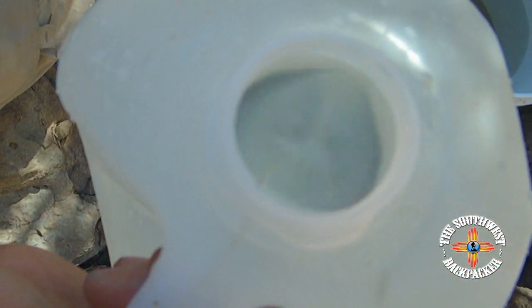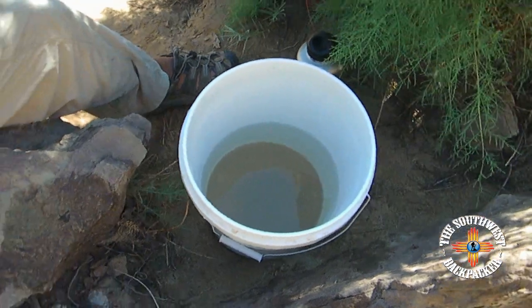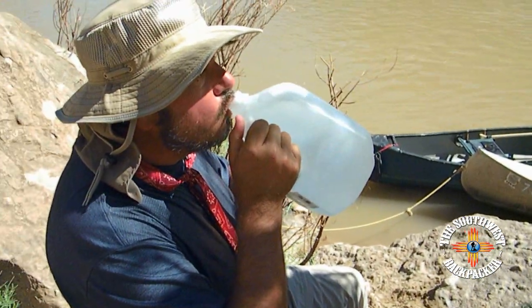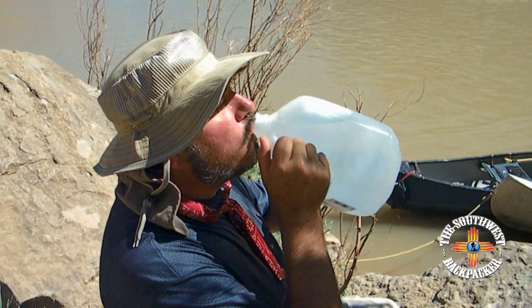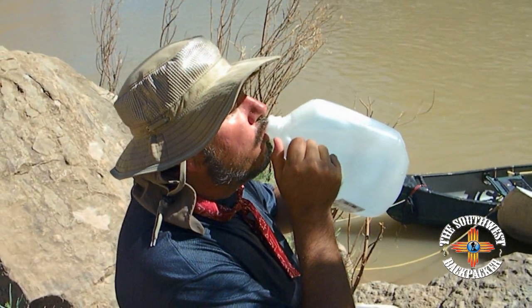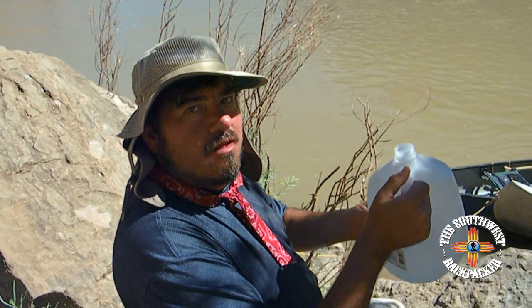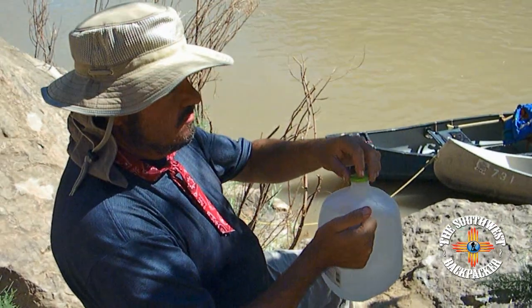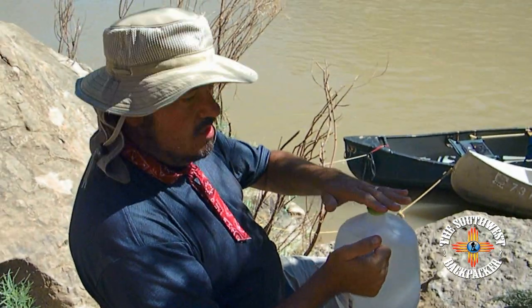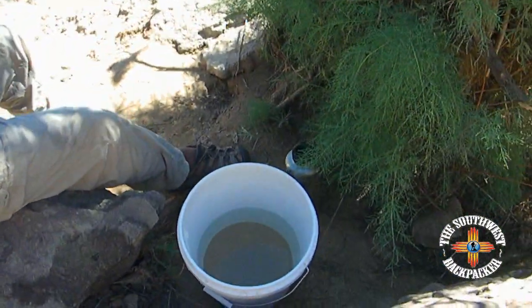Cold, because it's been in the shade. Got to be about 98 degrees outside and — perfect. That is refreshing, nice and cool. Absolutely tastes great, no funky taste at all. Sweet, delicious. Good trick.